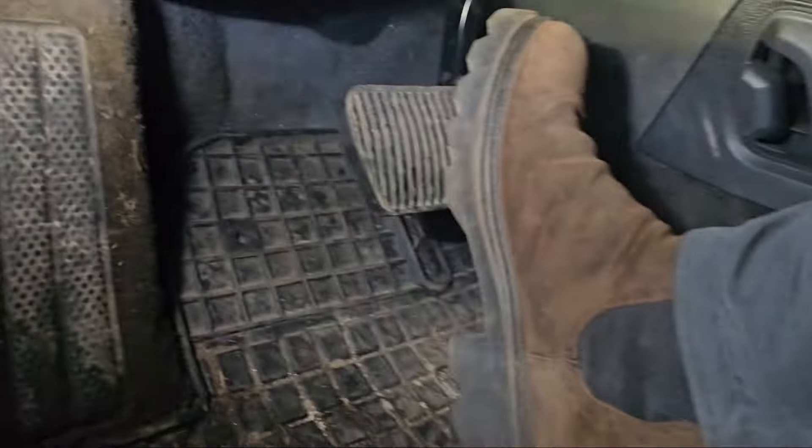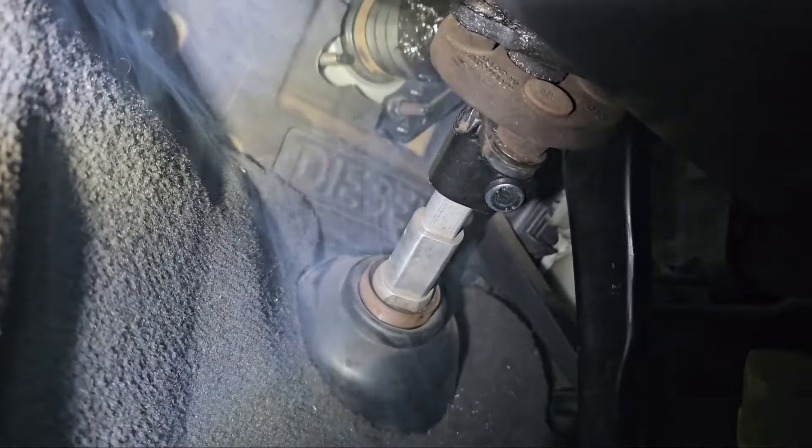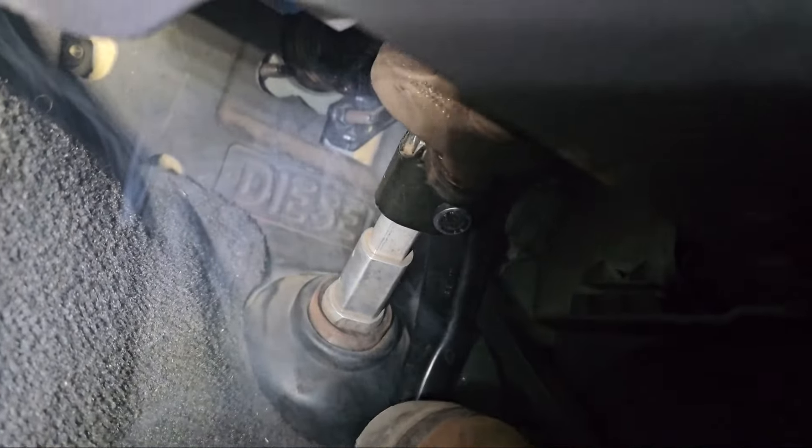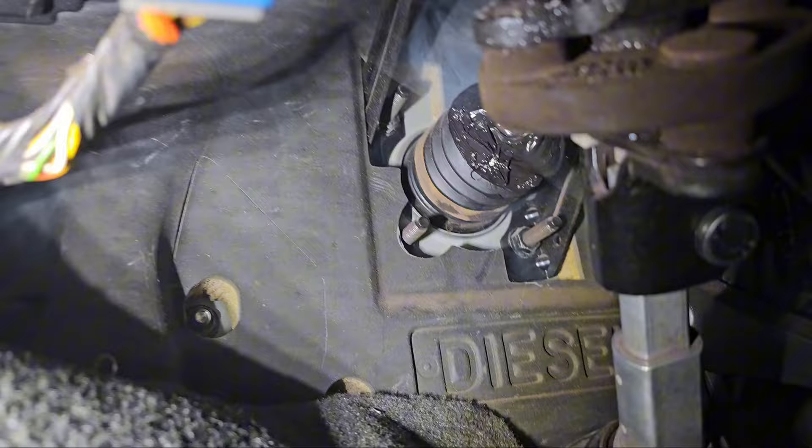I will press the brake pedal and see how it's going to change. Okay yes, even more smoke is getting in. It's a big smoke leak. Let me get in and check, and show you where it comes out exactly.